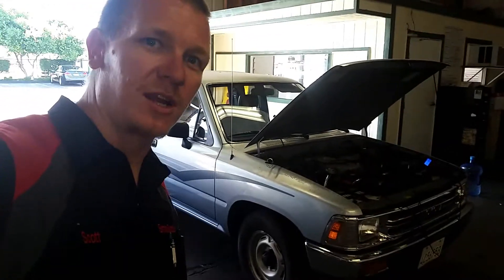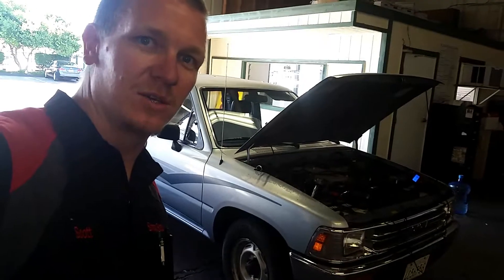Hey guys, thanks for checking out Skyli's Hobbies once again. Today we have this 1990 Toyota pickup six-cylinder and we're gonna be doing the ignition timing check real fast.